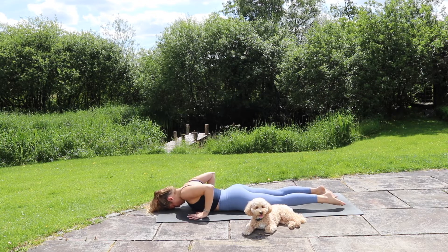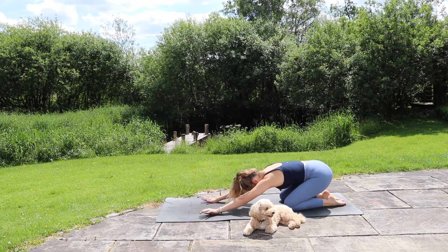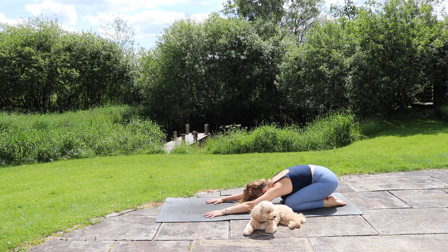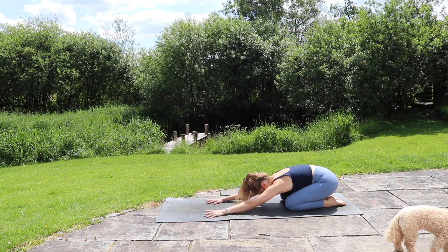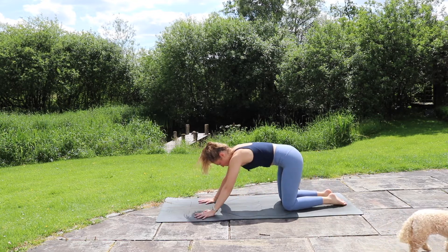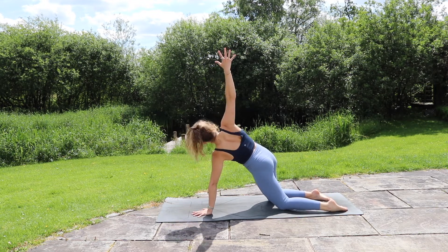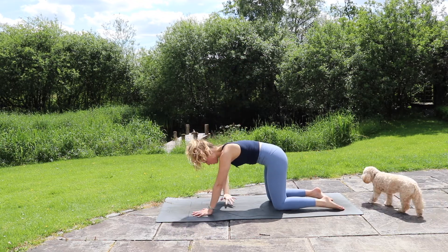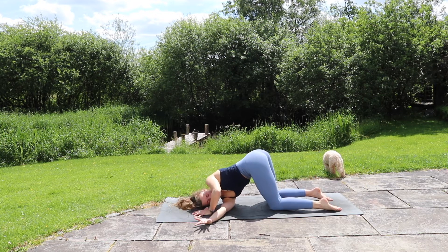From here, pressing through the hands and knees, take yourself all the way back to your child's pose. Big breath in, big breath out. Coming up into tabletop position, lift the right arm up towards the sky, open the chest. Then as you exhale, take that hand and thread it all the way through and under, bringing the shoulder down towards the ground. Let the head rest.